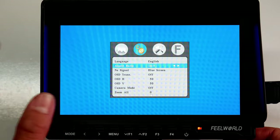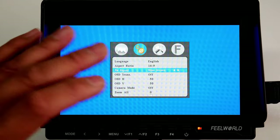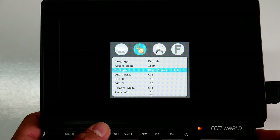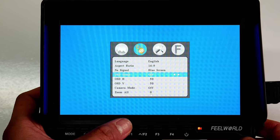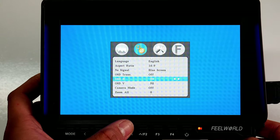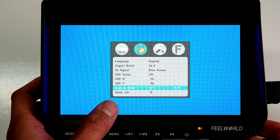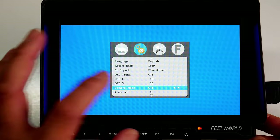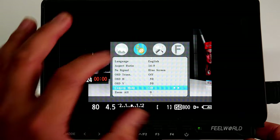I'll show you how those aspect ratios look towards the end. Next is No Signal color — what color is displayed when nothing is connected. I have it defaulted to blue, but you can change it to red, green, black, or white. You have OSD Transmitter, which can be set to low, middle, high, or off — I keep mine off. Then OSDH and OSDV, both set to 50. Next is Camera Mode; let me turn the camera on to show it — there it detects the signal.